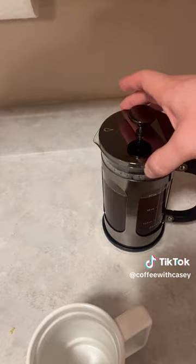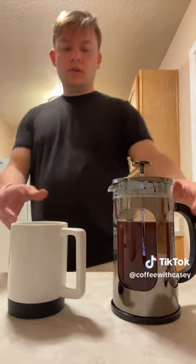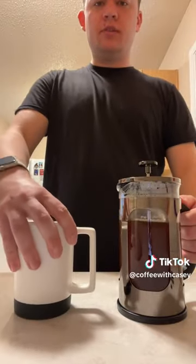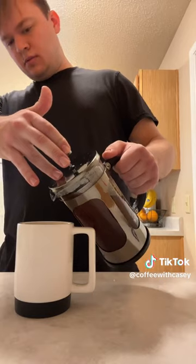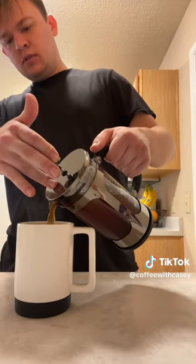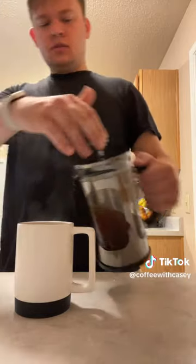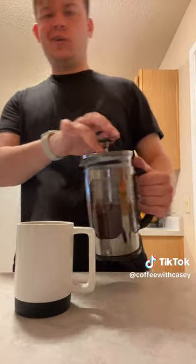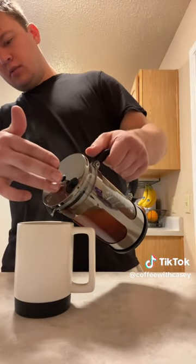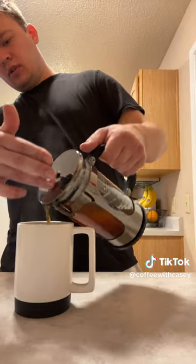All right, here we go. We turn in some little spouts right there, and we're gonna pour it into my new mug that's got the grip — the grip skiddley. I'll leave a little bit for my wife, am I right fellas? If you're with your wife.